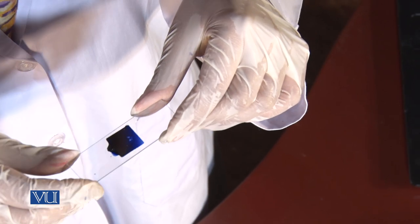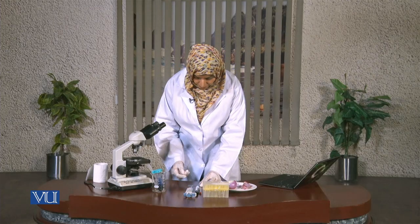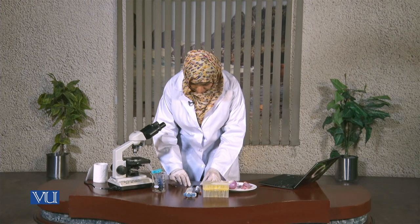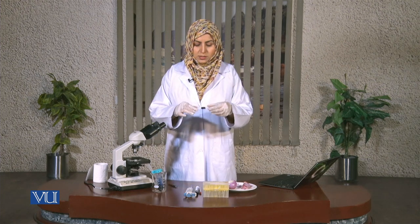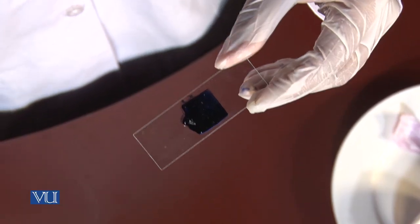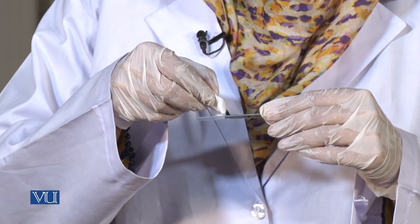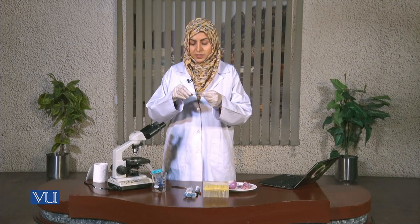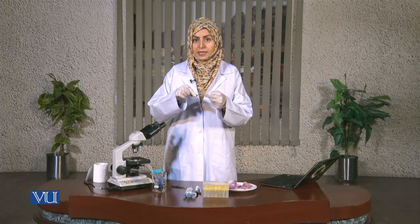If there are any bubbles they can be removed. You can see there is some extra stain on the slide — I have to remove it now with the help of paper. Now the slide is ready for observation. We should put it on the stage of the light microscope.